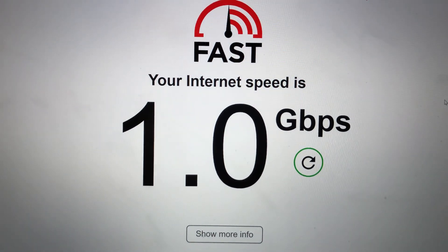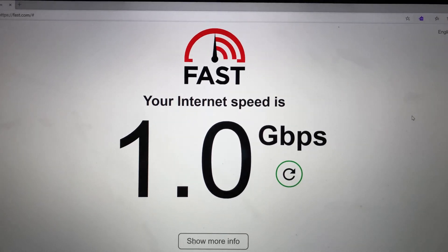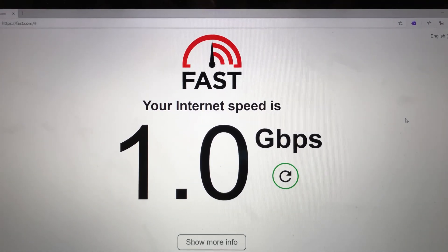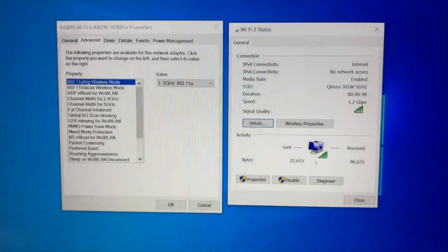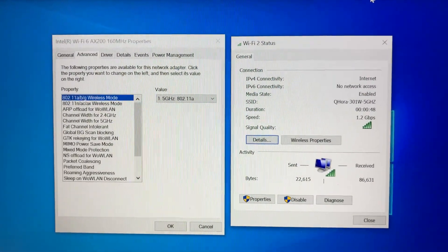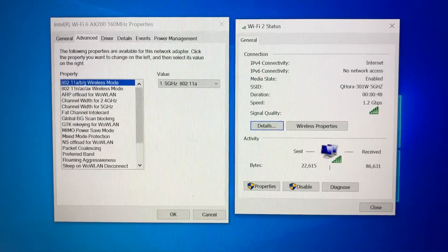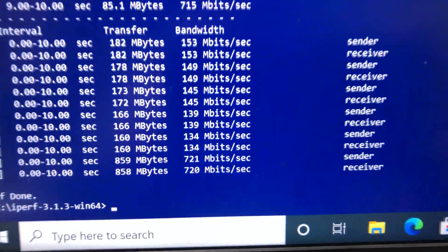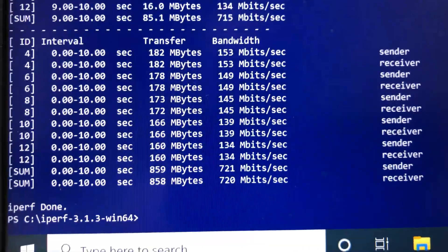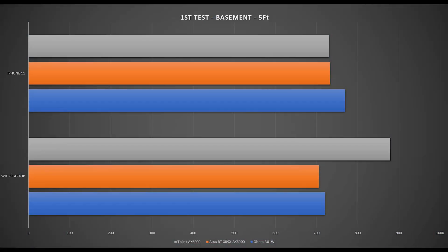With a 1 gig Verizon Fios connection, the MacBook Pro connected via ethernet gets close to 1 gig internet speed, confirming the router can handle it. For the first Wi-Fi test, the laptop with the Wi-Fi 6 card is placed right next to the router, connected to the 5 GHz channel at up to 1.2 Gbps due to the 80 MHz limitation. Running iPerf 3 with 5 streams, we achieve a max speed of 720 Mbps.